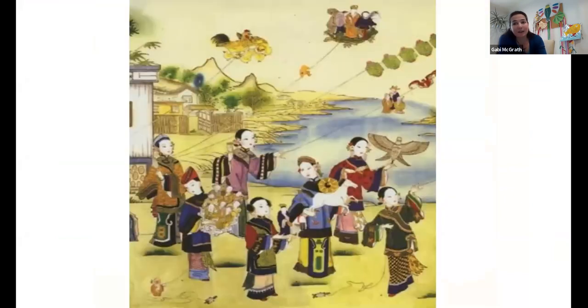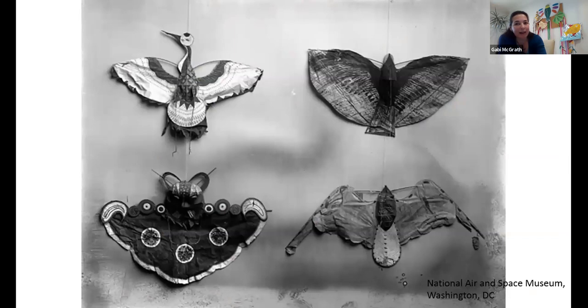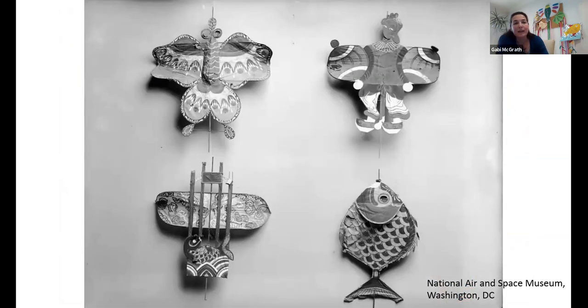Kites come in all sorts of shapes and sizes, and now they are very popular all over the world. You can see here some lovely butterfly shaped kites. I also found some really nice kites — approximately 150 year old kites from the National Air and Space Museum in Washington DC — and you can see some of the different types, even bird shapes as well.